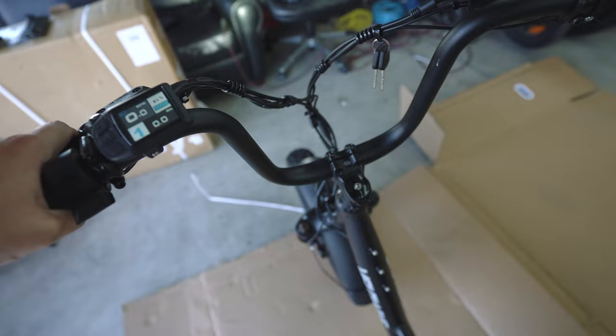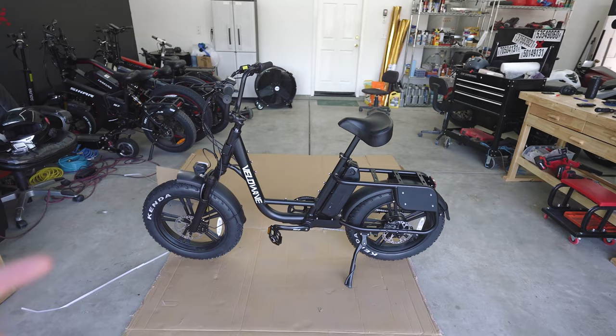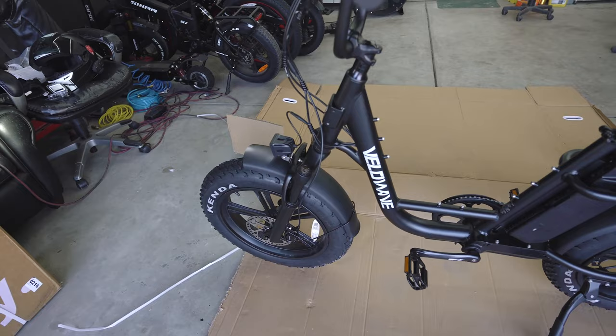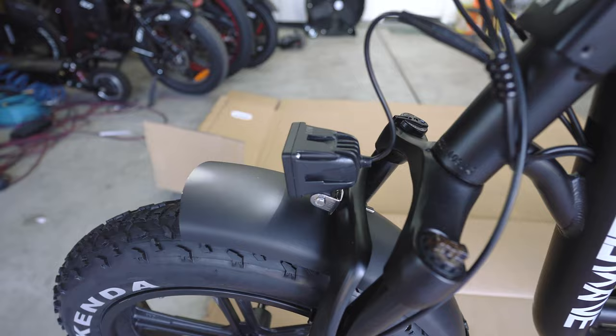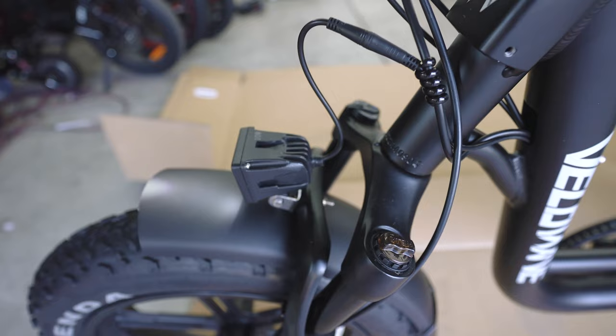This was pretty easy to set up. As far as e-bikes that come and you have to assemble a little bit, it was not that bad. You just put on the front wheel, the handlebars, and the pedals, and install the battery pack — and the fender down here — but that was easier than usual. I do appreciate when they put the headlight with the actual bracket on it. A lot of e-bikes just have a bolt that goes through and you're trying to put everything through at the same time. This makes it a lot easier and simpler. Much appreciated, VeloWave.